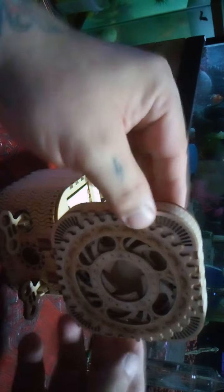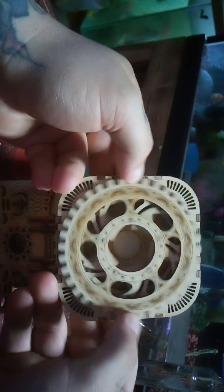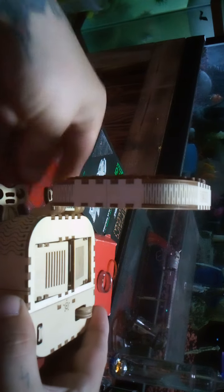I'll put each one of the keys in here and see if I can get this to work. Now I can demonstrate the door a little better for you. You can see — if I crank the two back keys simultaneously — love the detail in this box.